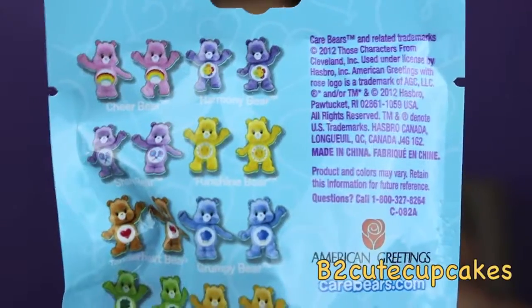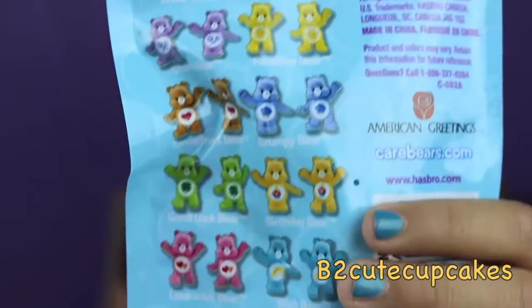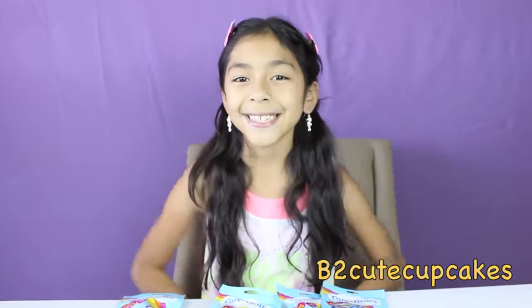So before I open these, I want to show you all the characters that you can collect. Let's get started!